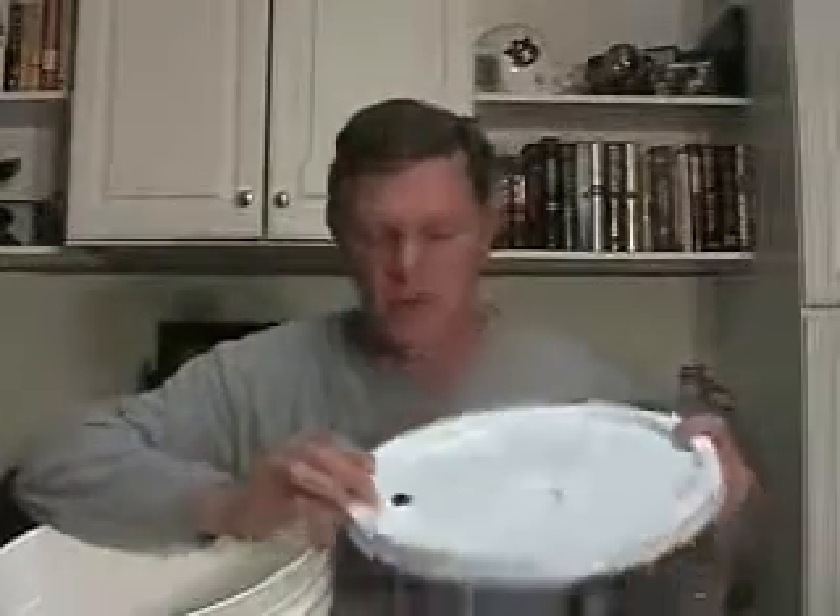Exactly fit an airlock, which I'll show you in a minute, that'll go into here — that'll keep air from getting in there, but it'll let the carbon dioxide come out.